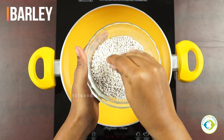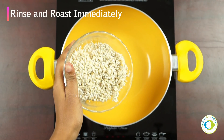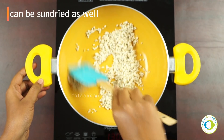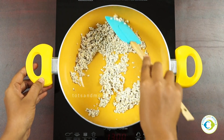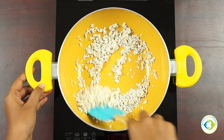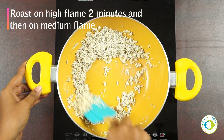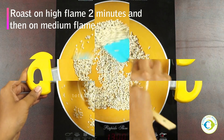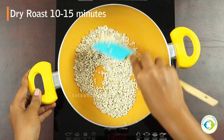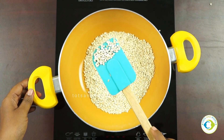Without much ado, we'll move on to make four recipes using barley. I'm taking barley — this is also called 'jau' in Hindi. I have just rinsed it and immediately I'm adding it to a pan. For people who lack sunlight to sun-dry it, this is the best way to roast grains. Just rinse, immediately strain, and add to the pan with minimal water so the grain doesn't soak up much moisture.